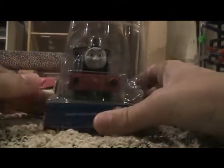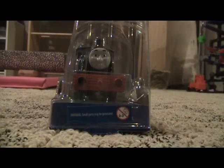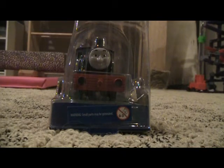Hey guys, I thought I would do another review. This time it's going to be a Trackmaster review of something I got yesterday — a Trackmaster item I've just been dying for. Here he is: Trackmaster Ferdinand the Logging Loco! I finally got him and I'm so excited.